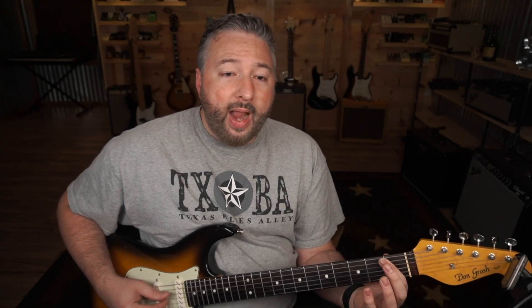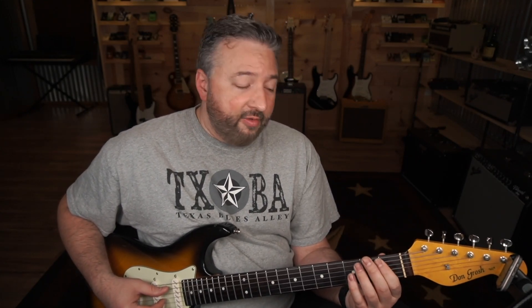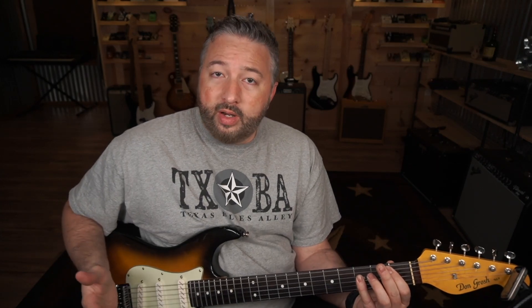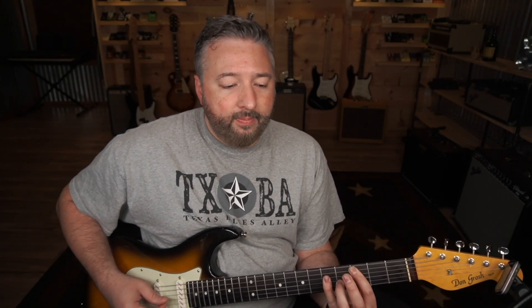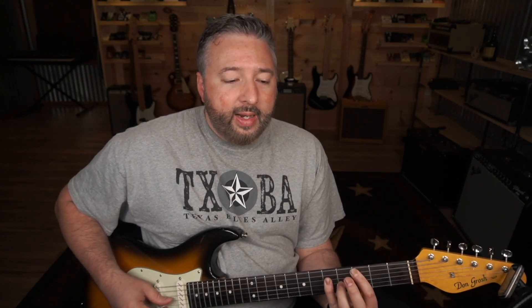See, even there — what happened is I didn't move my finger down far enough, and the bottom note of that chord didn't ring out. So when you practice this, what you want to work towards is every note ringing out clear.